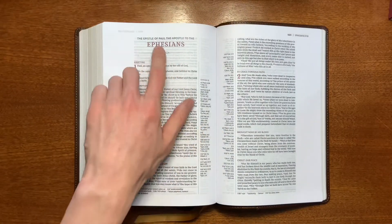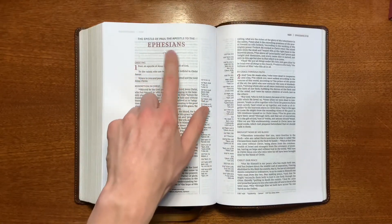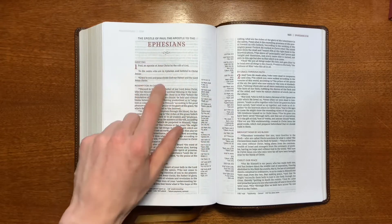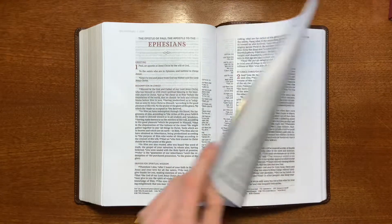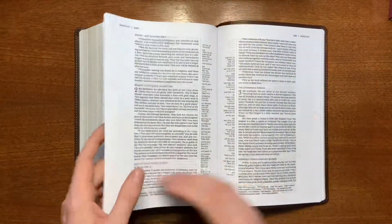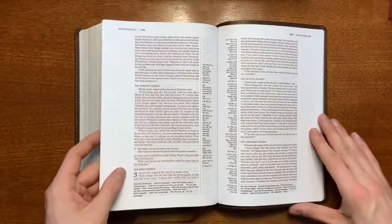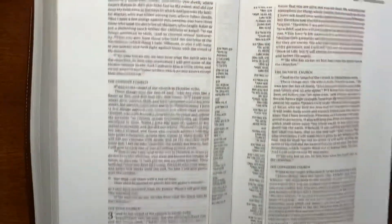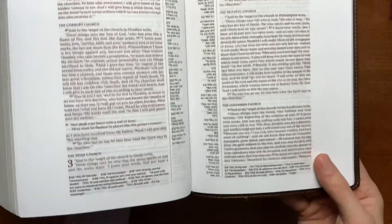Here's one of the book beginnings — this is Ephesians. You'll see that it is in red with a line and design there separating it from the text. There are no introductions — this is a very basic Bible, just text and reference. This is a good portion to show the red letters — very well done. I haven't seen much inconsistency at all.